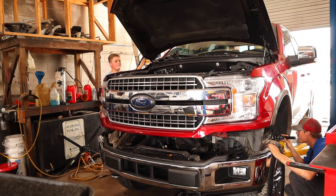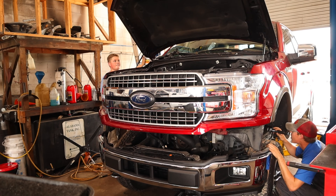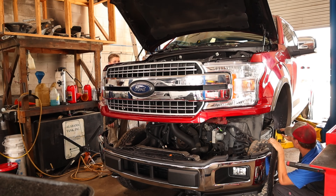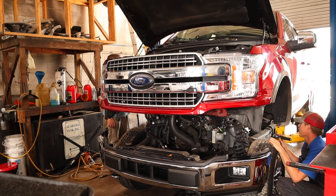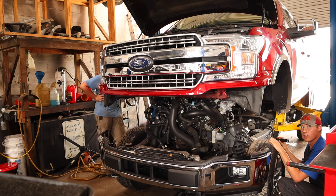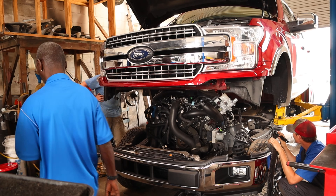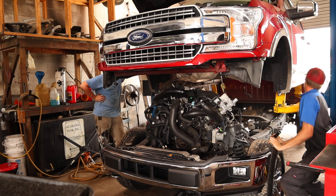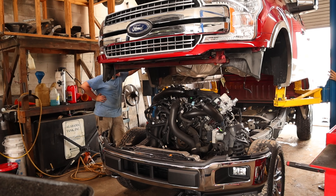When we talk about the 3.5 liter EcoBoost, the first thing that came to mind is I want to differentiate between the early build. There's been a lot of modifications over the years, but they started producing the 3.5 liter EcoBoost in 2011, and they went to another style, and then they changed it again — I want to say 2017 they changed the 3.5 liter again.